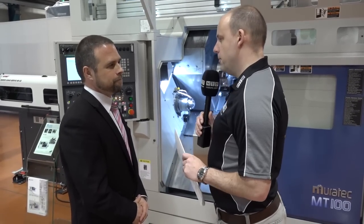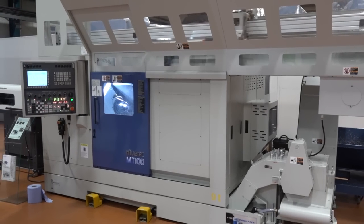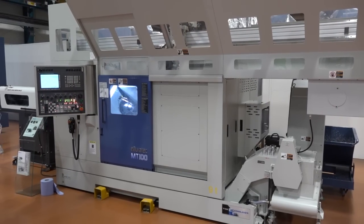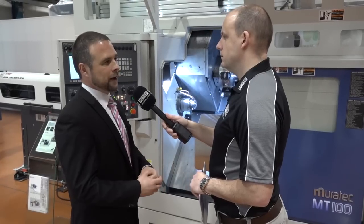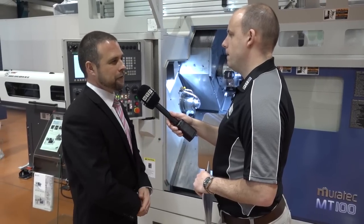So you're loading this machine with the bar feed, but you could have a gantry where you load billets and take billets out. Yes — you can configure the machine to your workpiece. If you're a billet-working company, we can load billets, process them in the machine tool, and output a billet finished.